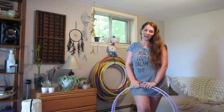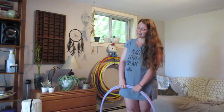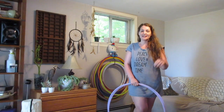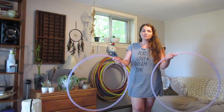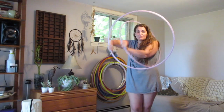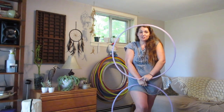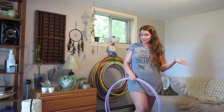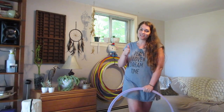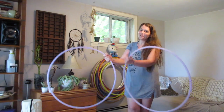Hey hoop nerds, Sarah the vegan hooper here. I hope you're having a beautiful summer day. I'm going to do an indoor tutorial today because it's been raining hard all day. I want to teach you a move I fell absolutely in love with when I discovered it — the smear versus a pendulum. The prerequisite for this tutorial is a gyroscope; I have a tutorial linked in the description below. The smear versus a pendulum is a variation of the gyroscope, so knowing that will help you immensely.